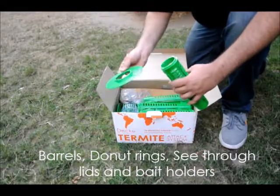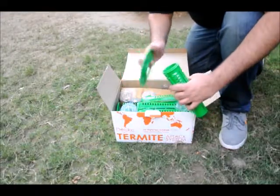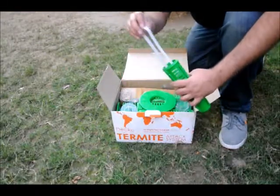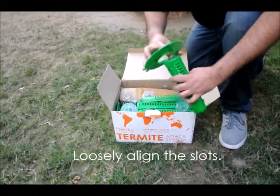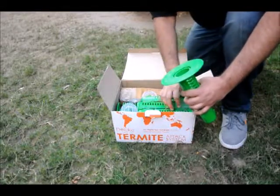The holes in the barrel will let the termites smell the wood and come to get it. Take the barrel and doughnut ring and align the slots. Check that the wood bait holder is in place, then put the transparent lid on it.